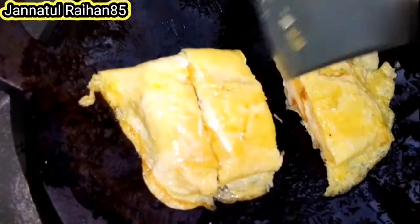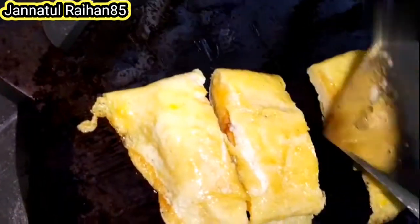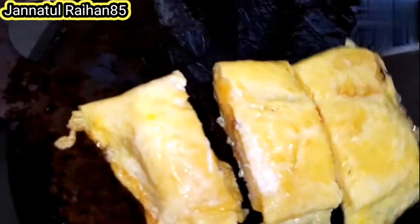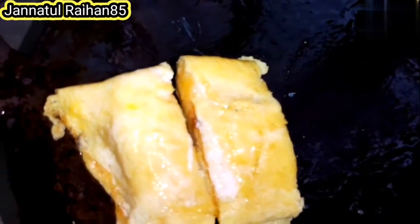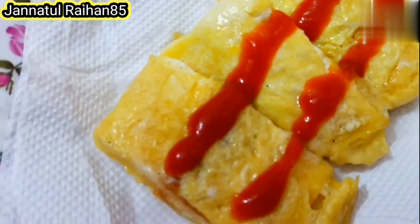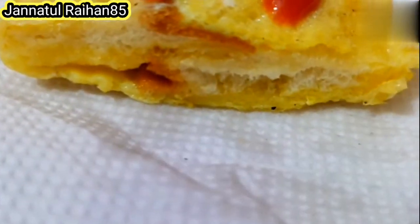I'll fold the shape of the bread. Ami emta ekta butia inishe apnader dekhabo — kamonta boro petu ta. This is the tomato sauce. We have to add the tomato sauce to finish the preparation.